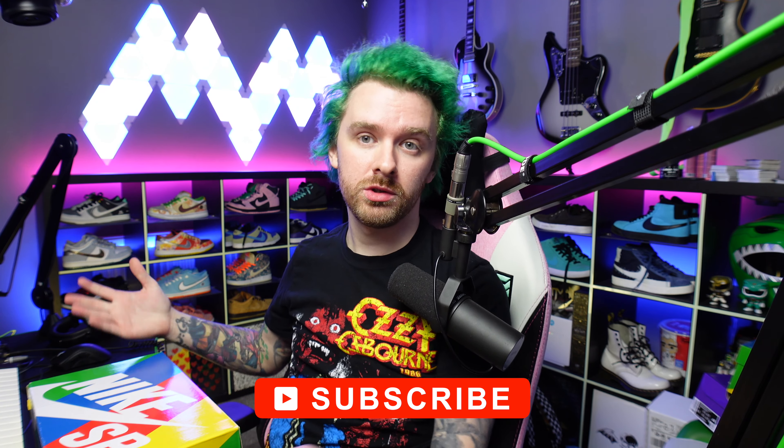Hi guys, it's Matt again back with another dunk. This week we have the Stingwater Dunks, and these are just odd, to be honest. I know that's the whole point of them, but they're really odd. So let's just get straight into them.